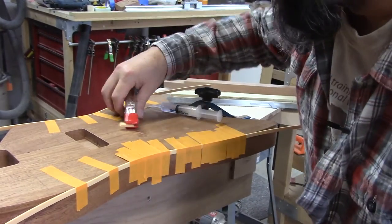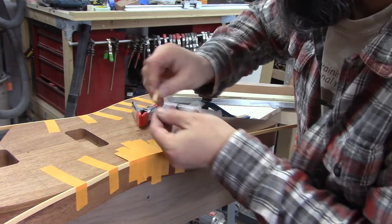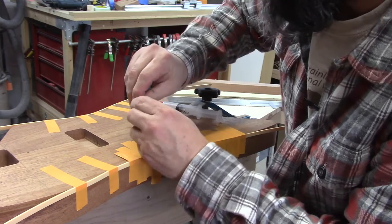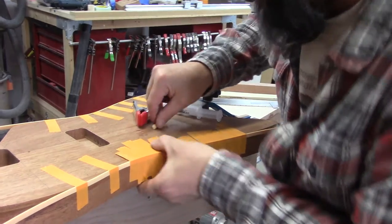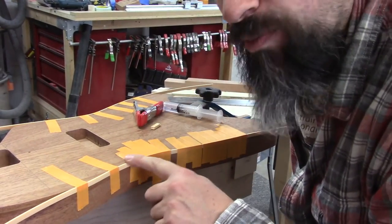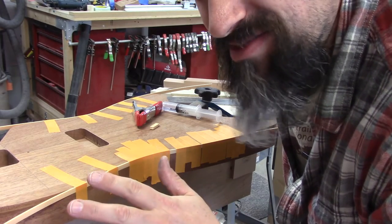Check it out — here are those two pieces of binding we just bonded. They've been sitting here for just a few seconds, and you could probably pry them apart, but yeah, they're stuck together. What I do is go around and wick acetone into all the spots, tape everything down, and leave it sit overnight just to be on the safe side.